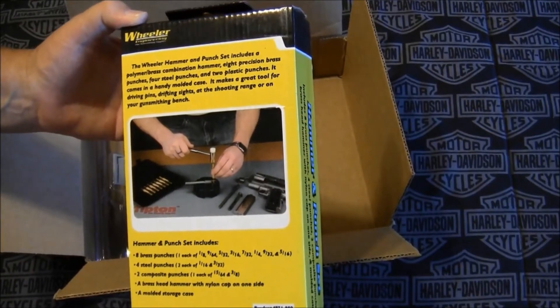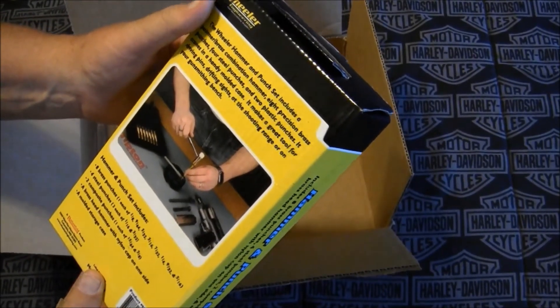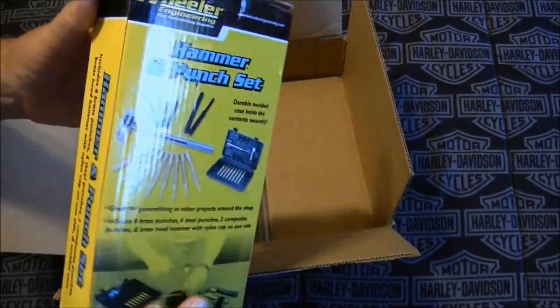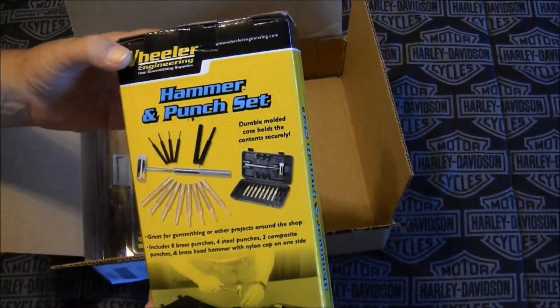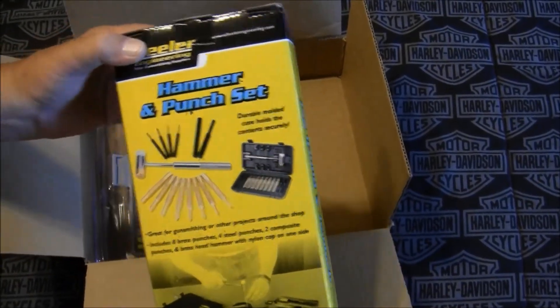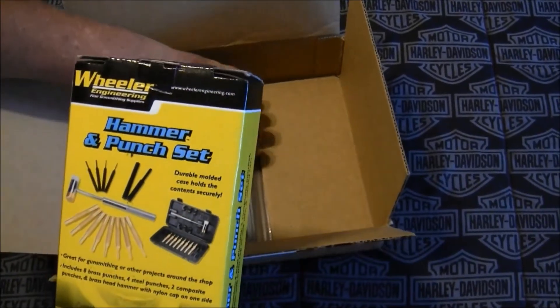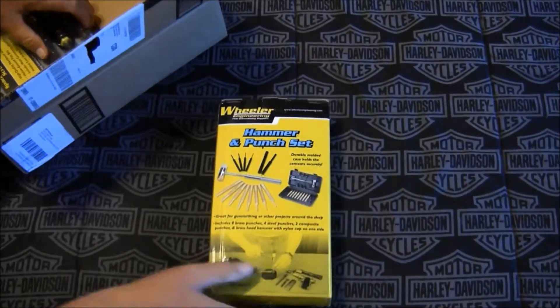Wow, I was actually looking at this set on Amazon but got a different set of punches instead. Oh man, this will definitely get used — and wow, there's something else in here too.